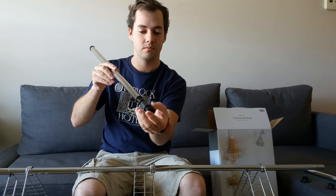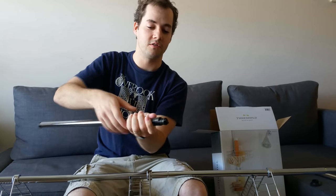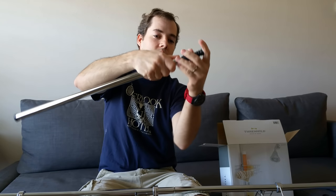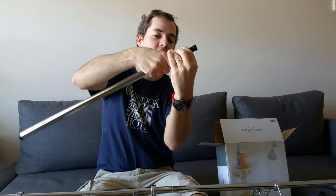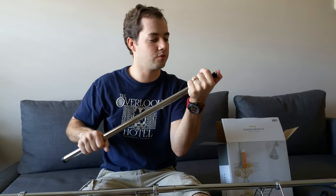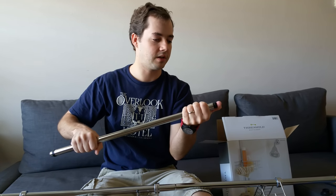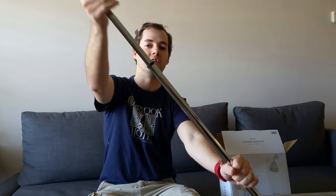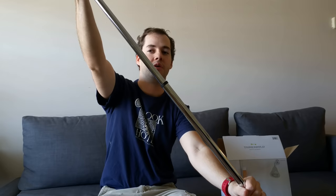...you have this little spinny thing here — looks like a little protective piece right here. Make sure that's on, and just the way that it came in the box, just push this all the way through, just like that, flush. It comes out the other side like that — pull it as long as you want it to be.